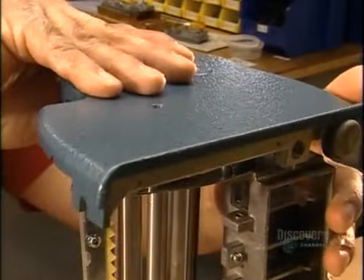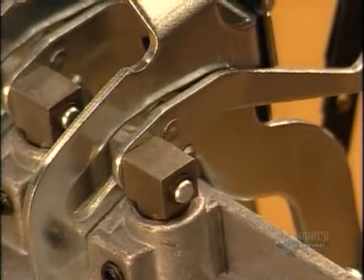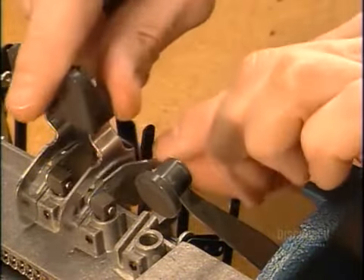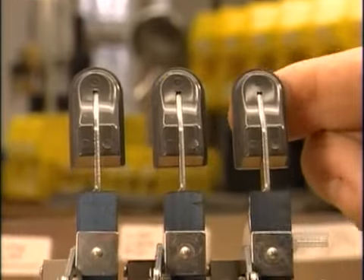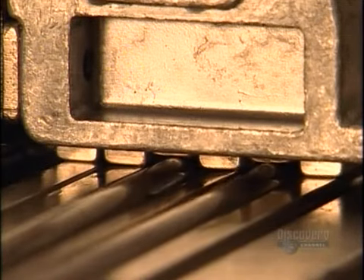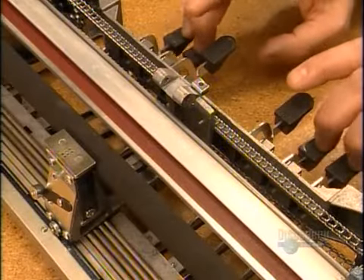They close off the other side of the machine with the right end plate. Now they can finish the process of connecting the parts that move the styli. So far, each cam rod connects to a link. Now they connect each link to a cam lever, then each lever to a key. Here's how it all works: you press a key, it triggers the cam lever to turn the cam rod and push up the stylus. The stylus strikes the paper against the die, producing a raised dot.